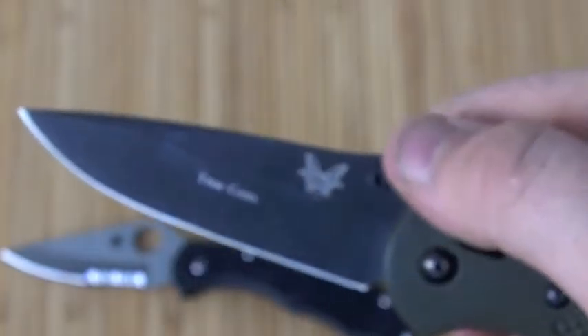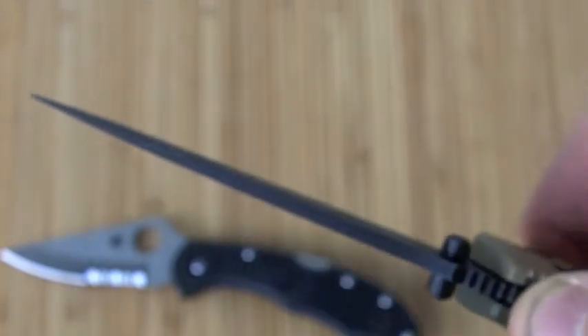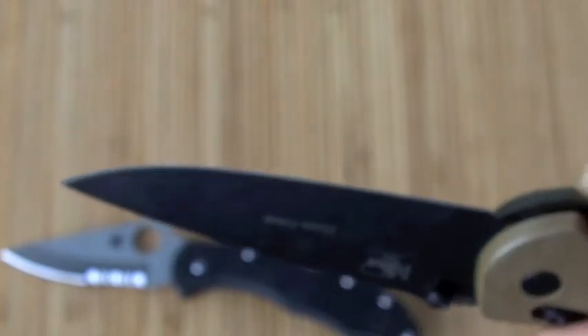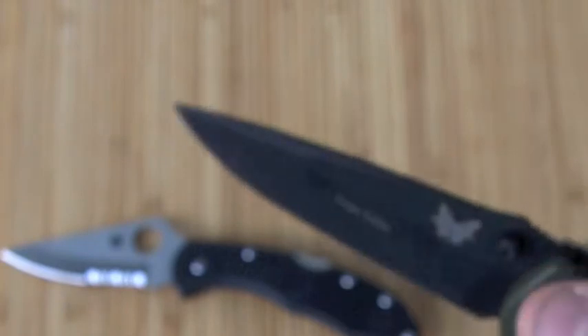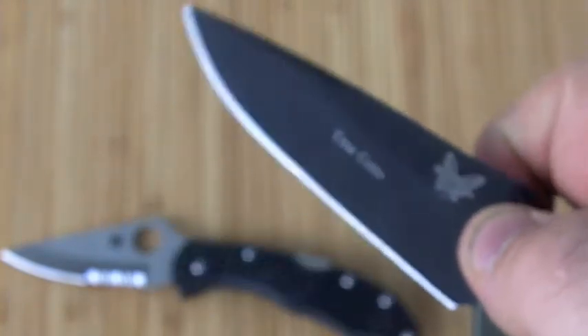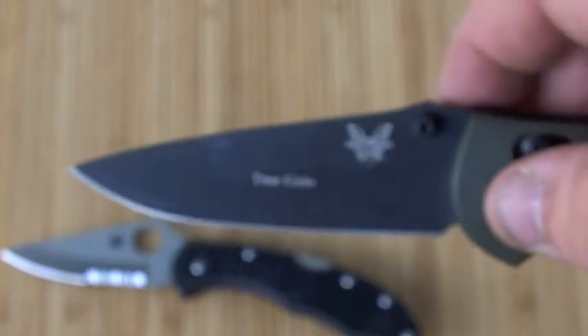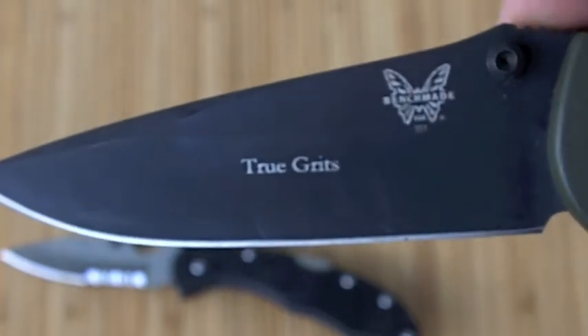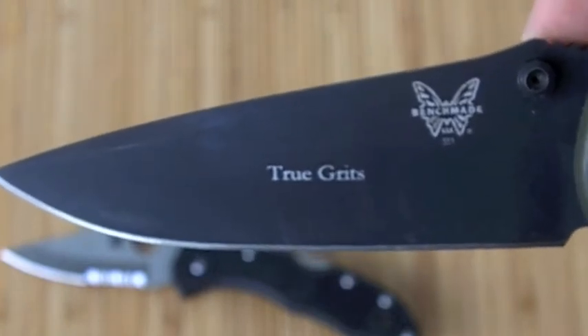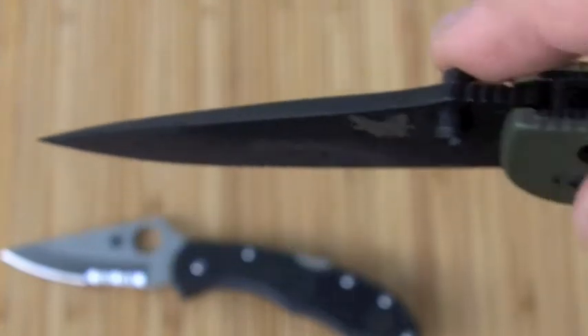I've been using this knife since I got it back in January — it's been great. One of the sharper knives I own right out of the box — super, super sharp. It has a modified drop point blade. You'd have a choice between a tanto, a modified drop point, or a sheep's foot. I went with the modified drop point because the tanto seemed a little impractical for everyday cutting, and I prefer this for point and drag cutting.